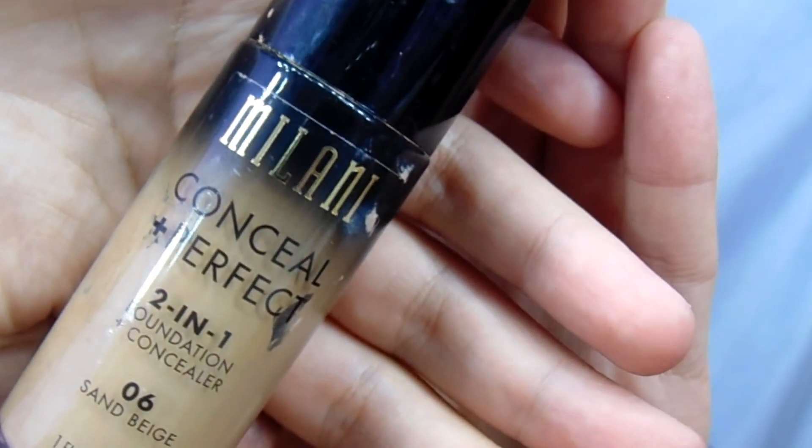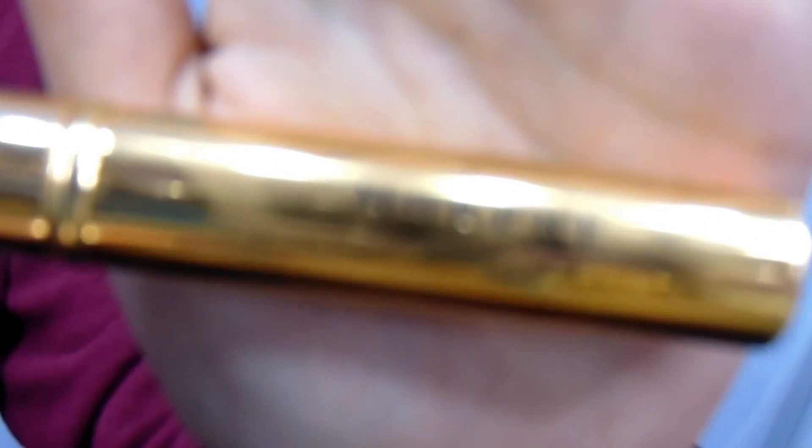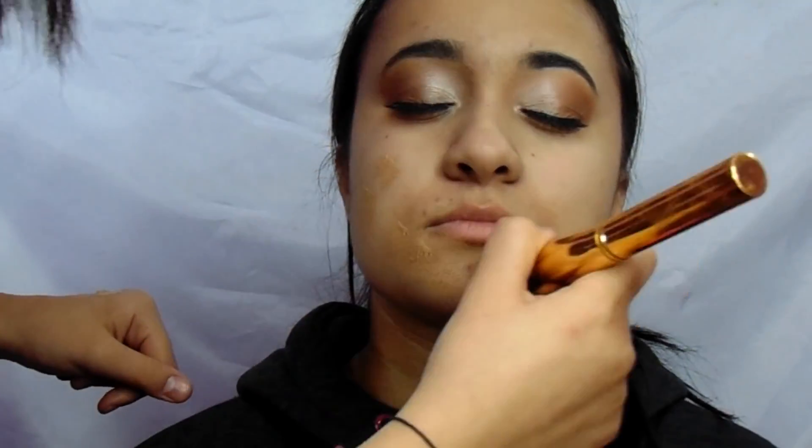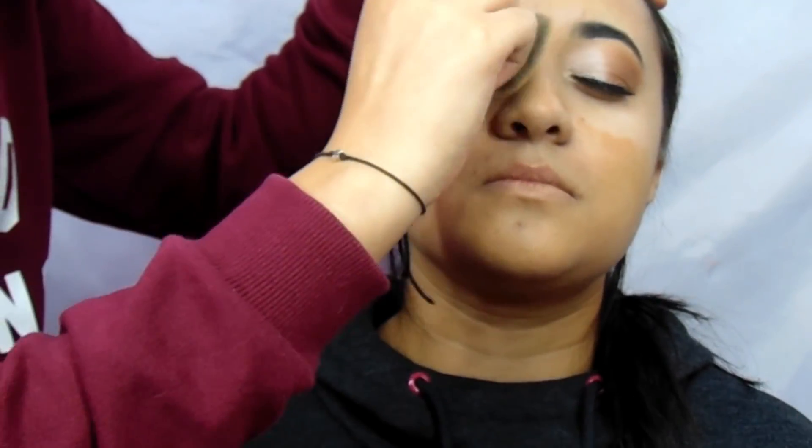For foundation, I used the Milani Concealer and Perfect 2-in-1 Foundation and Concealer in the shade Sand Beige and the Y6 brush from Morphe, which is super good for blending — it blends like butter. I love this brush.